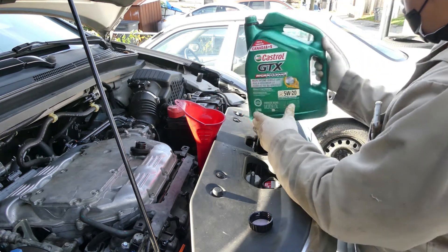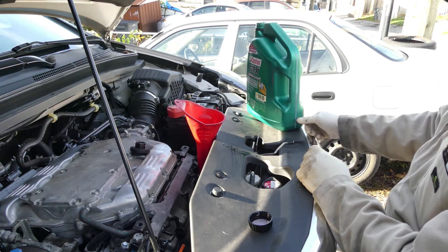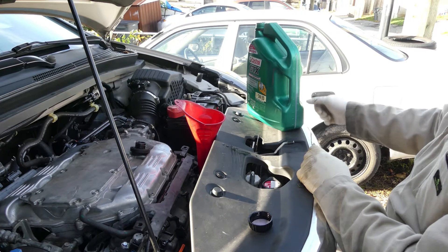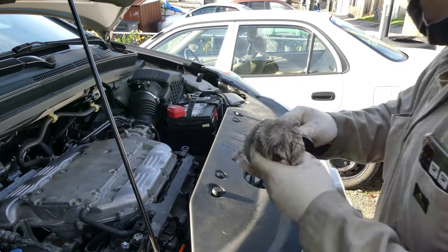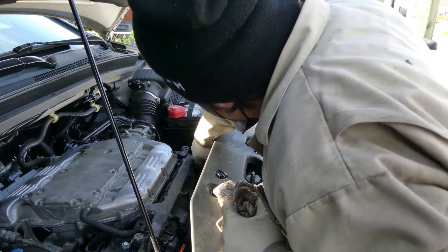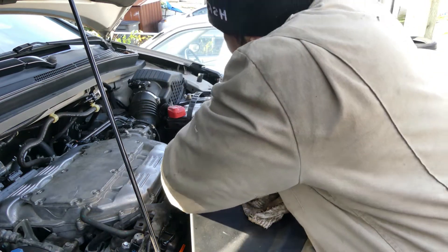So 4.3 liters — we're going to leave about 700 grams short so there's room. We've already put in 4.3 liters of engine oil. Now, moment of truth.